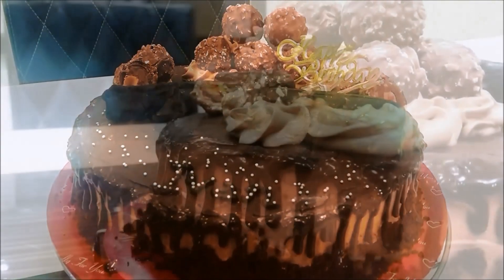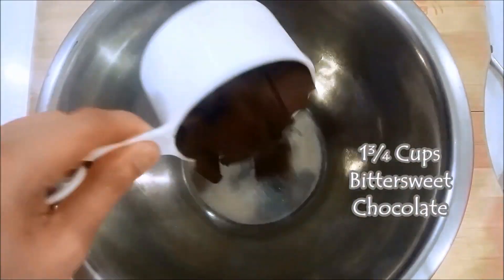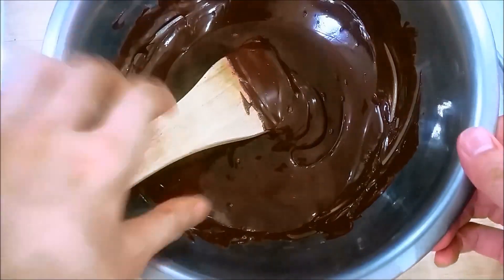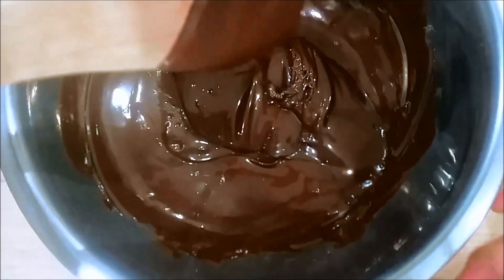So, this is the cake most requested by him. First of all, add your bittersweet chocolate and also half a cup of Nutella, and melt them until you have this chocolatey sauce. So yummy.